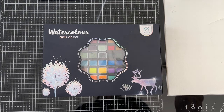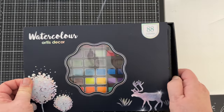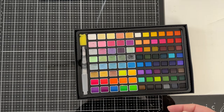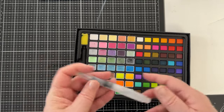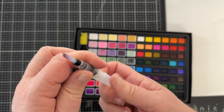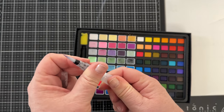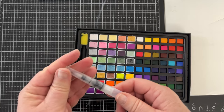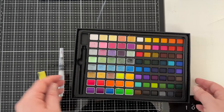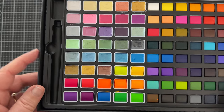Hi, it's Lucy here and welcome or welcome back to my channel. I'm going to create four cards using my new watercolor paint palette today. You may have seen YouTube videos where experienced watercolor artists create amazing art, but I'm a novice, so if you're wondering how you'd go, seeing how I go may give you an idea. If I can do it, you can do it.